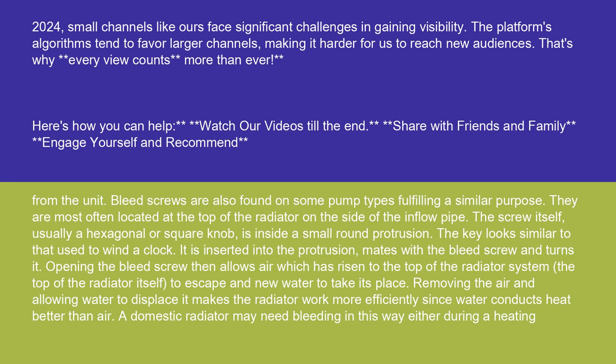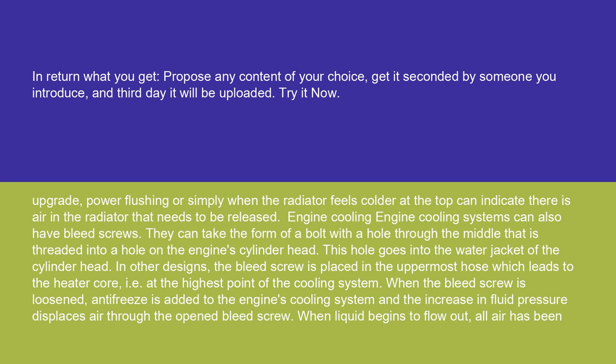Removing the air and allowing water to displace it makes the radiator work more efficiently, since water conducts heat better than air. A domestic radiator may need bleeding in this way either during a heating upgrade, power flushing, or simply when the radiator feels colder at the top, which can indicate there is air in the radiator that needs to be released.